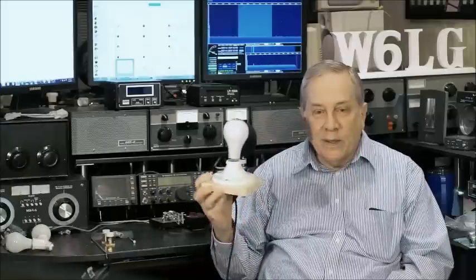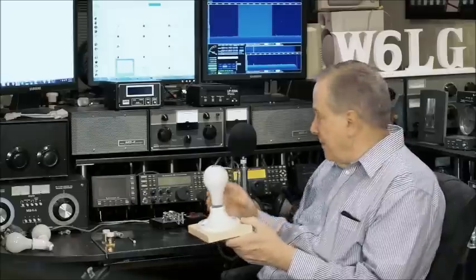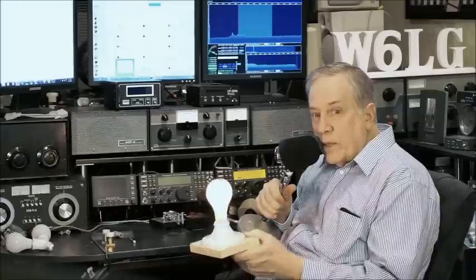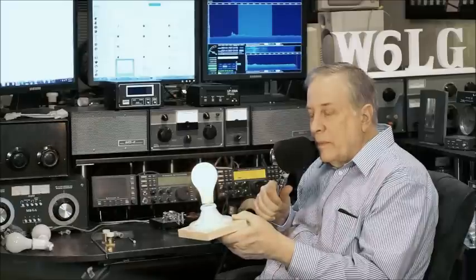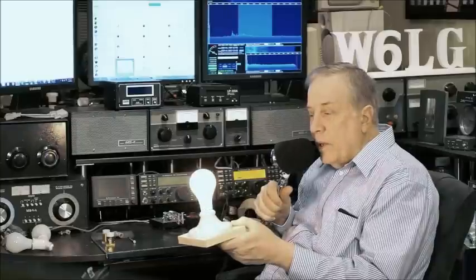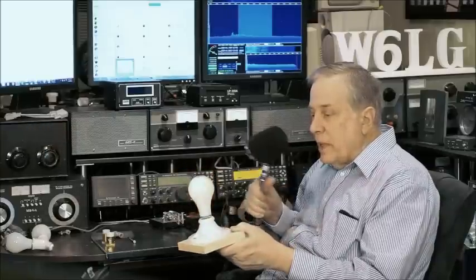This dummy load allows you to see RF because we're going to convert it to light. That's roughly a hundred watts going into the light bulb and you can see it. I'm using SSB — if I were on CW it would be different, or FM for example.